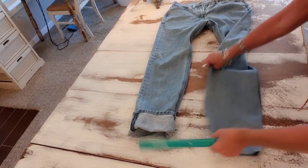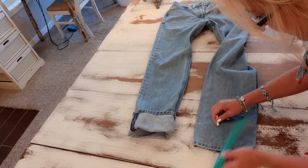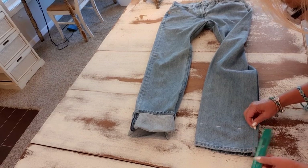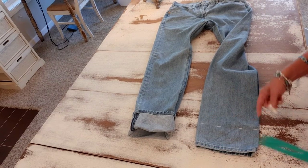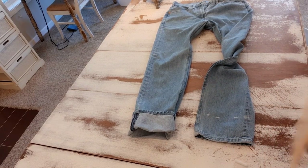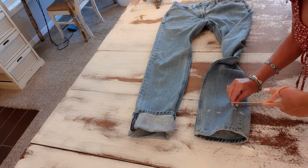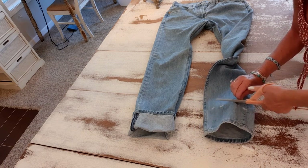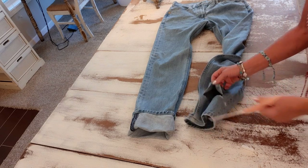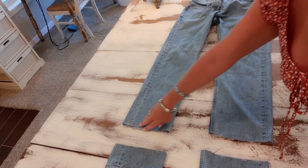I'll do it on the back also, and on both pant legs, so that I have a chalk line to follow when I cut and I know it's going to be accurate. I open it up, get scissors, and cut one layer at a time following those chalk marks all the way around. Now I have my cuffs cut off.